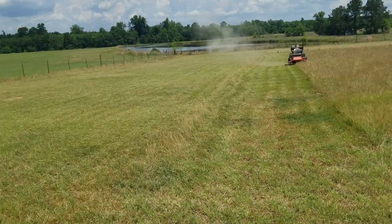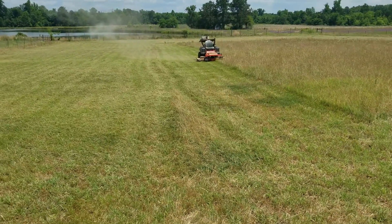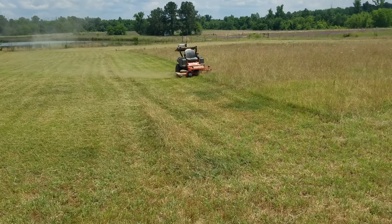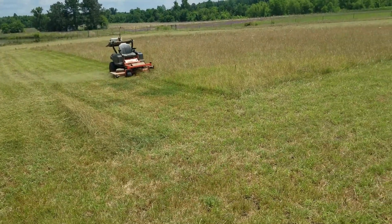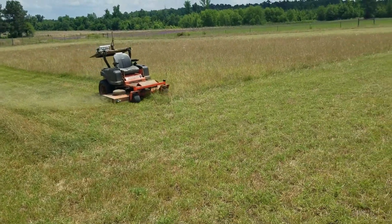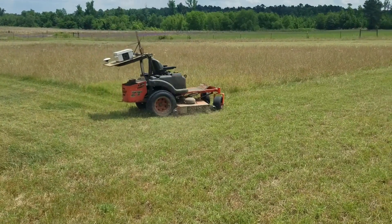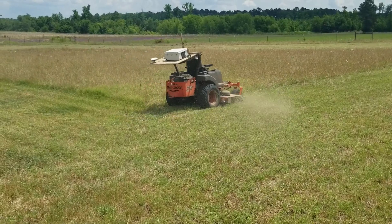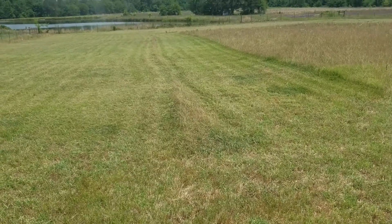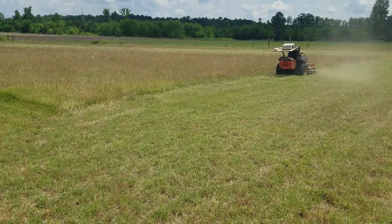I don't know what happened right here exactly — you can see it missed a streak, like it got off position on that pass. I'm using an RTK base that's located 26 miles away, so my accuracy may be suffering a little bit. It may have actually lost RTK fix at that point — gone to float or something. I'll have to look at some logs and try to see.